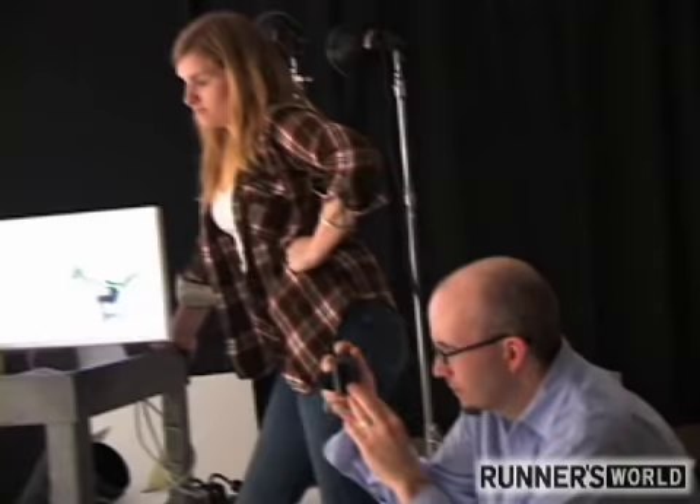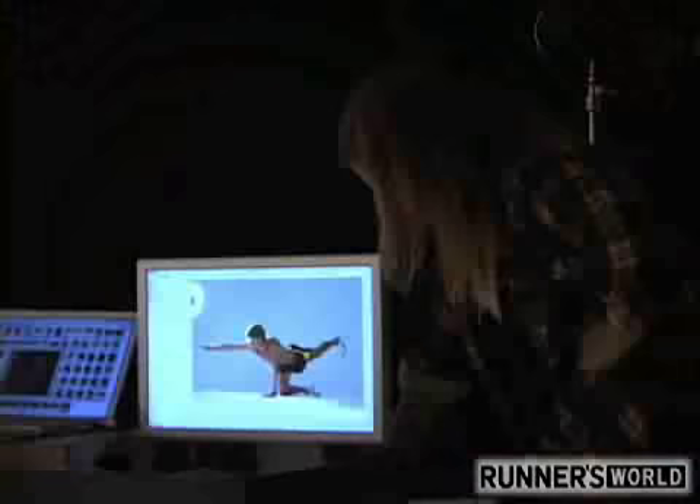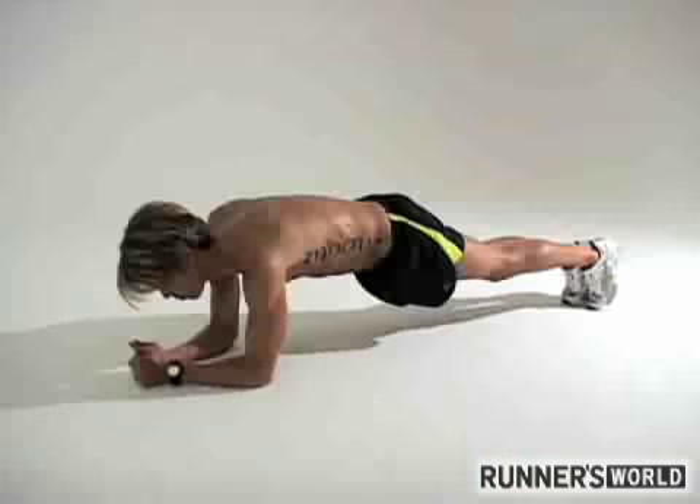I'm Josh Cox. Today we're in New York City doing the Runner's World cover shoot. Today I was demoing a lot of the core exercises that our group does up in Mammoth Lakes, and today I'll be sharing those with you.